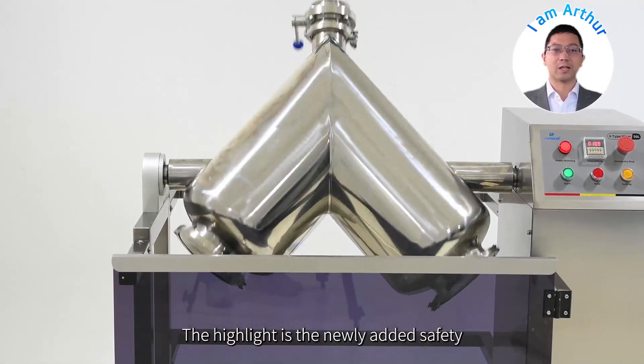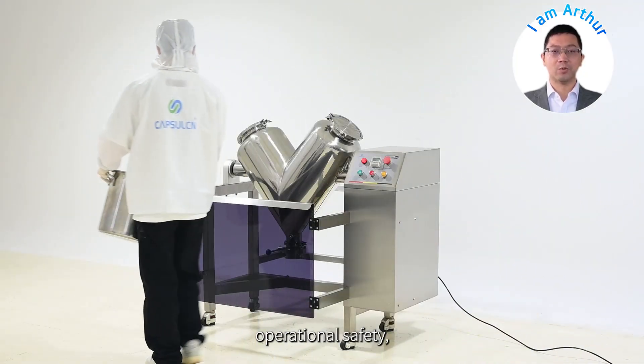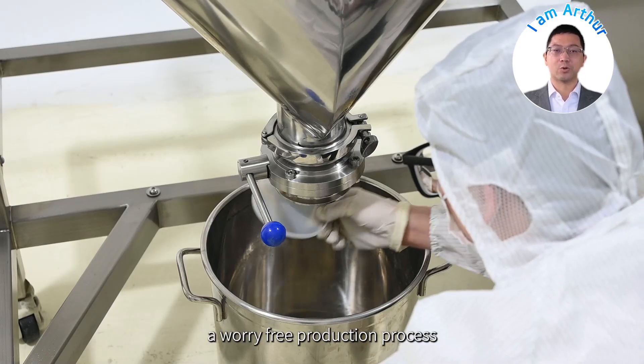The highlight is the newly added safety guard rail design, which surrounds the V-shaped barrel to effectively protect operational safety, isolate accidental contact and ensure a worry-free production process.